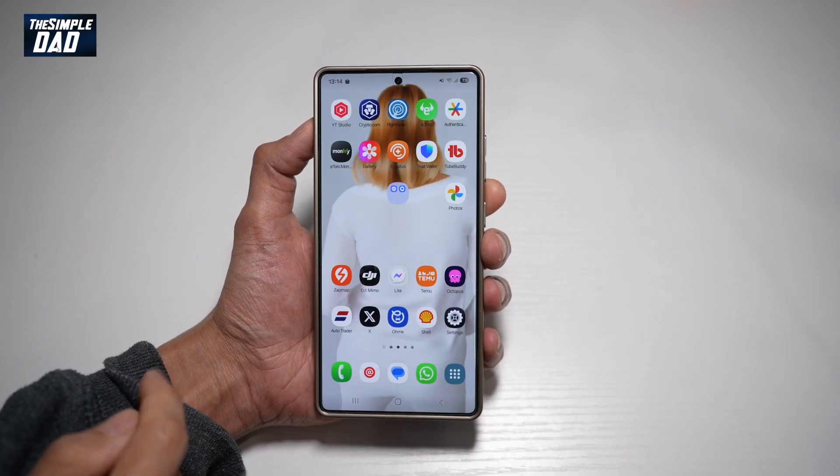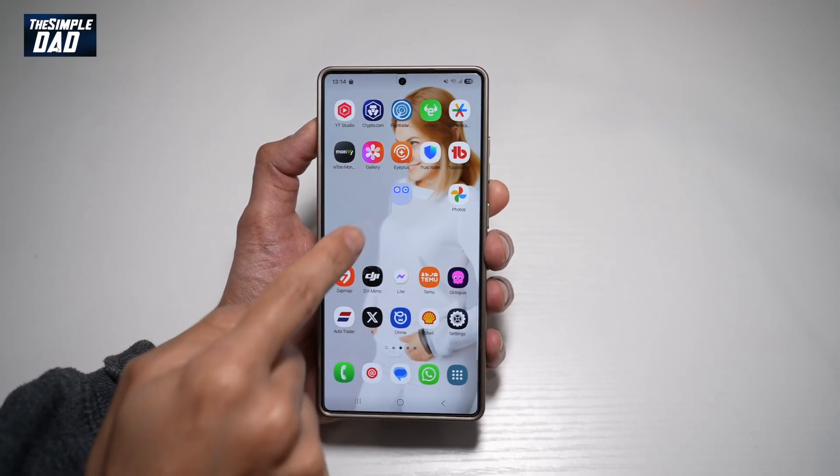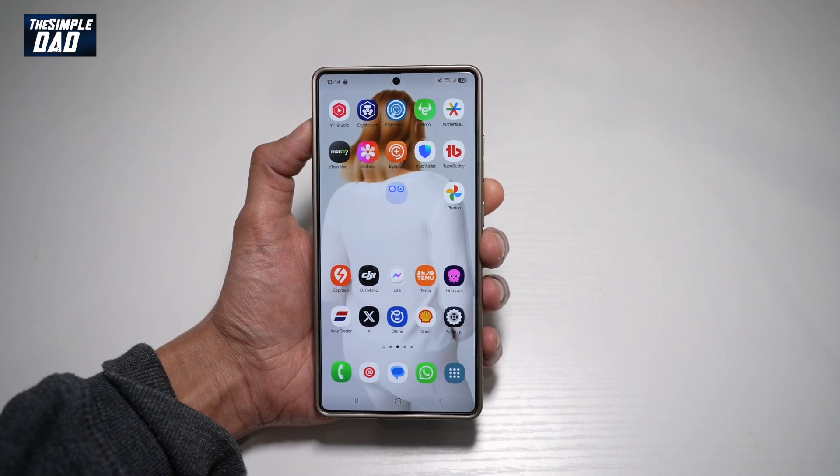Hi everyone, this is SimpleDad here. In this video, I'll show you how to increase the display grid on your folders on your Samsung S25 Ultra.